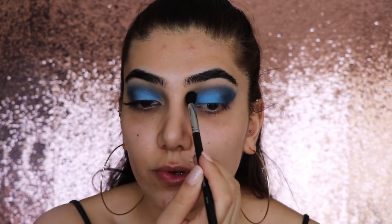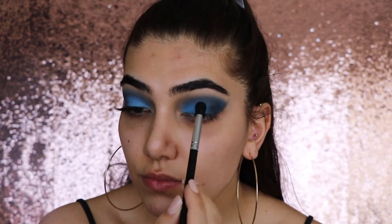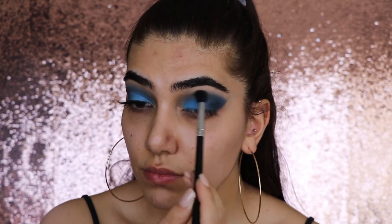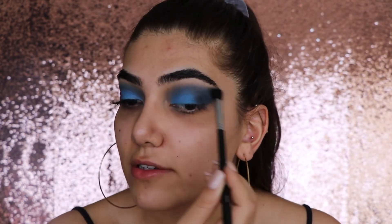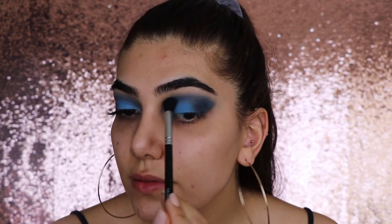If you have hooded eyes, it's really useful to do your eye makeup with your eyes open or semi-open, because then you can see how it will look once your eyes are open. After a lot of blending, you should get something like that. It's not going to look complete until you put on a lash or mascara because it's quite a bold eye makeup look anyway — so I'm just going to go put on mascara and I'll be back to finish my face.